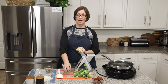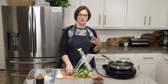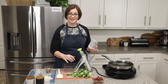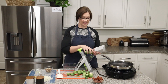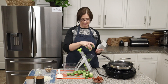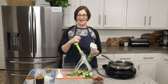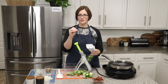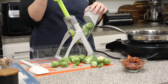Now we're going to shred our Brussels sprouts. If you don't have the Rapid Prep mandolin, you can just cut them with a knife — rough chop, no big deal. But I wanted to show you how easy it is to shred this up in no seconds flat using the Rapid Prep mandolin. If you've been on this channel or know Pampered Chef, you know how amazing this tool is. I use it every day for all kinds of tasks because it's so easy and it's dishwasher safe.